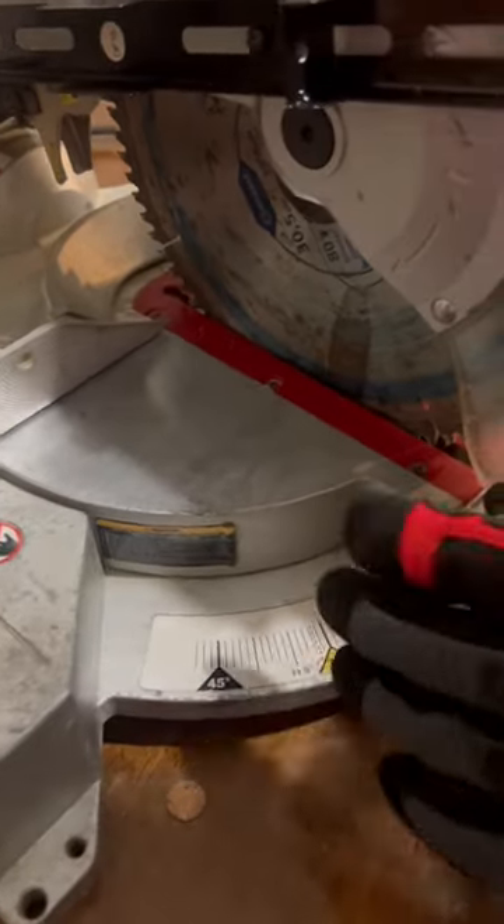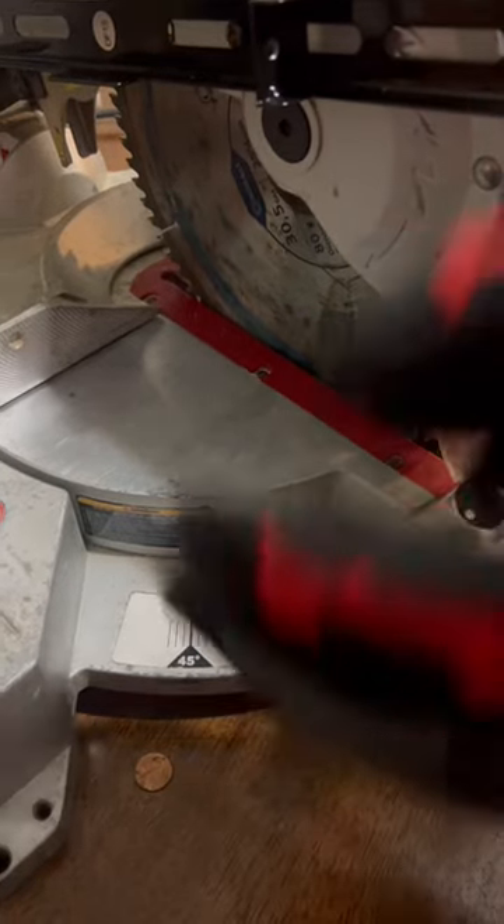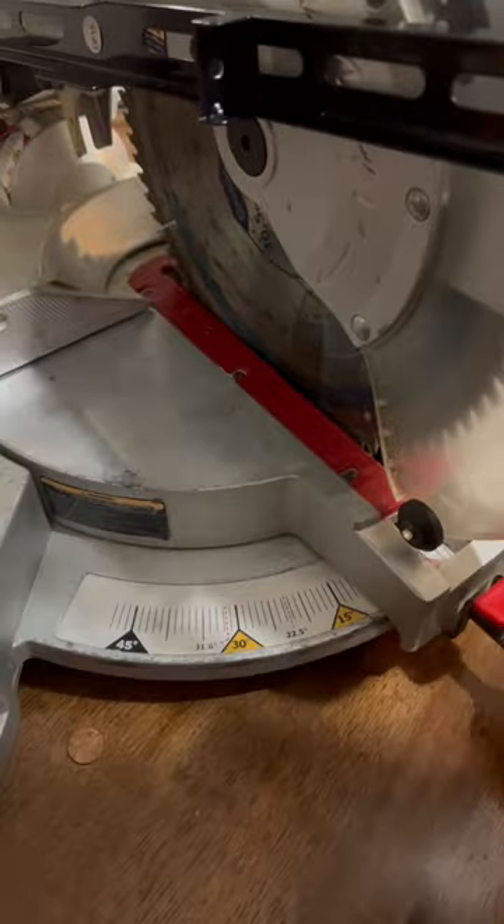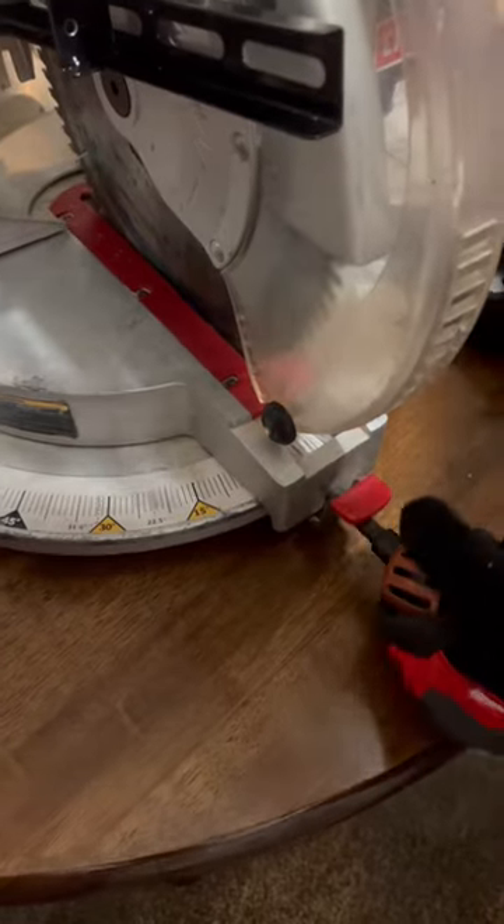Look down here at these numbers in degrees. This is my miter gauge — it goes all the way to 48 degrees on either side, and I can rotate that just like this with my lever and tightening knob.